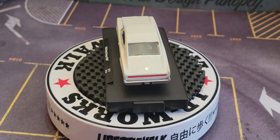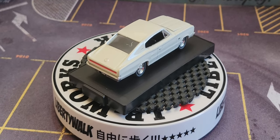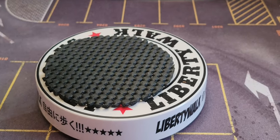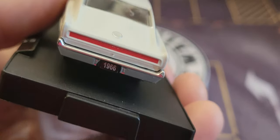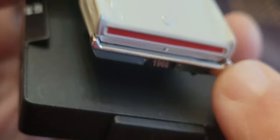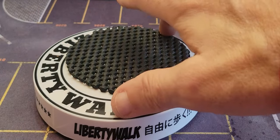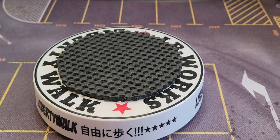Let me straighten him up a little bit. Look at that — the rear view mirrors, and a red stripe going right across there. That is actually pretty neat. The 1966 Dodge Charger Hemi.